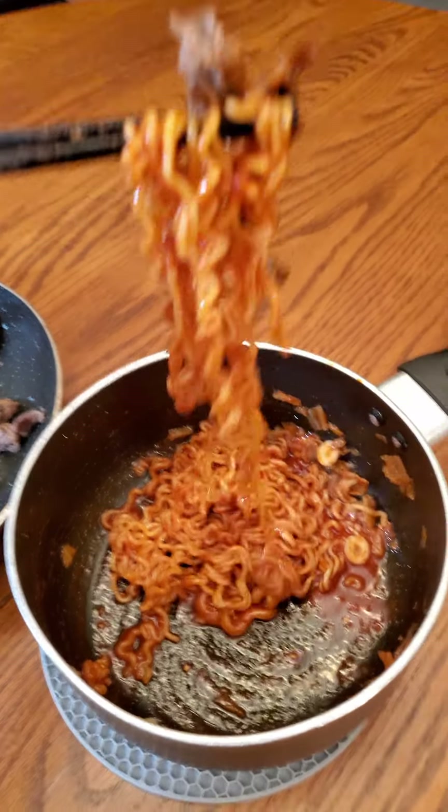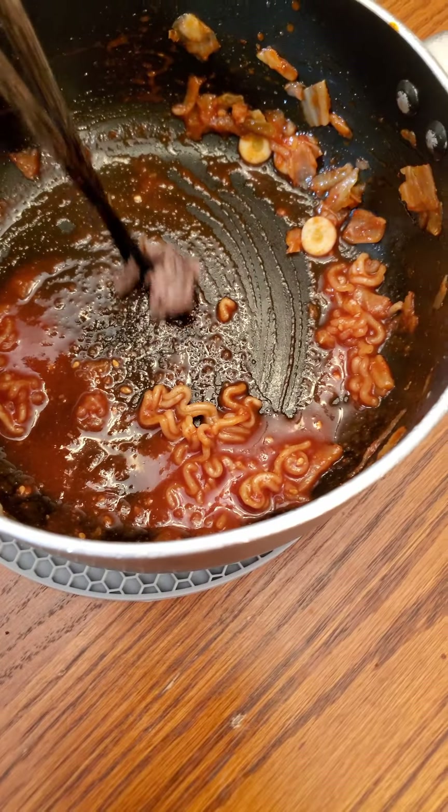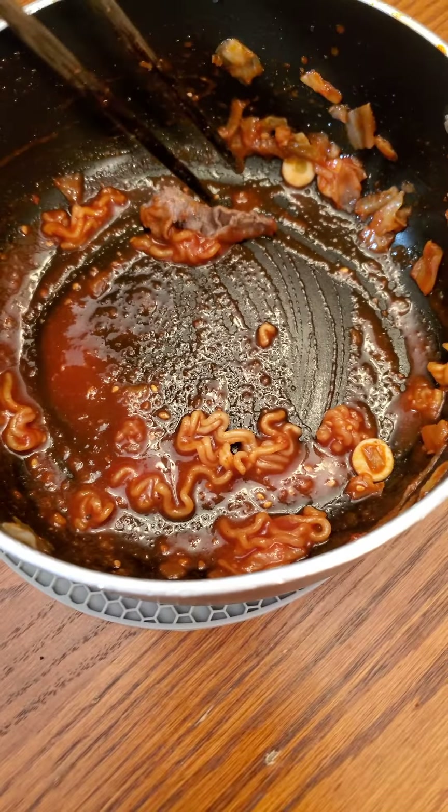With that, if I were to rank this ramen on a scale of BTS members, if Jimin is great and Jungkook is bad, then this ramen ranks as J-Hope.